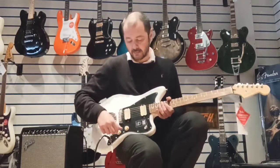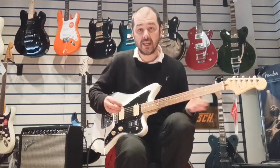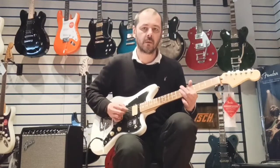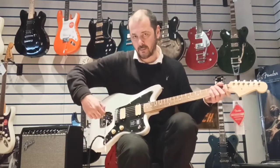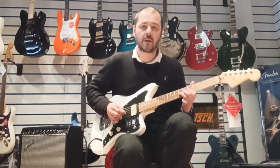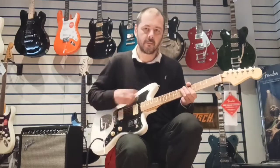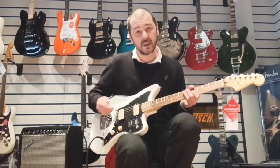I'll just put it back on the neck pickup and play you just a little bit of lead. This is with the coil tap down, so this is the humbucker. And then I'll pull that up — let's grab it, pull it up to play a similar thing. You'll notice — I'll just push it down again, then pull it up. Single coil.